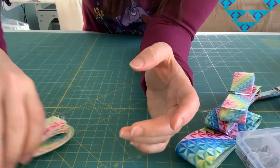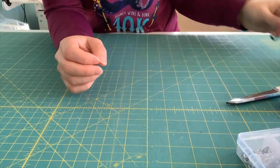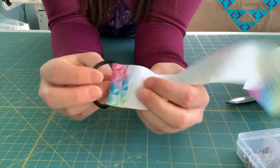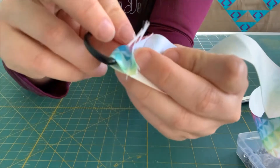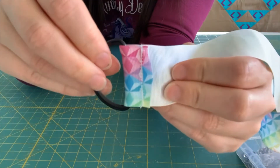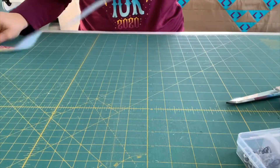I cut the ribbon in half, then I took the d-ring, folded the ribbon over it, and just sewed that down. I reinforced the ends as well. This is the only time you're going to need your sewing machine.